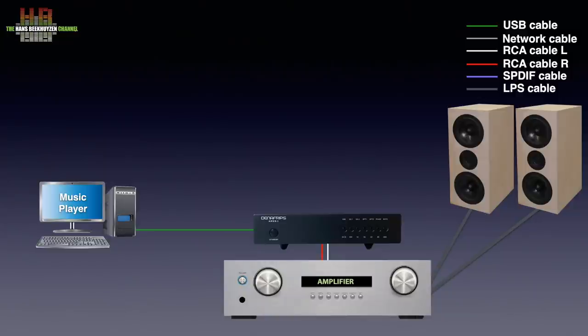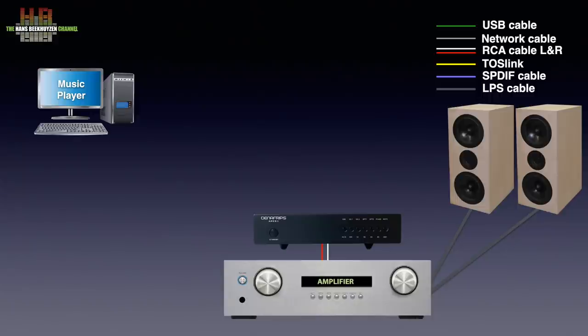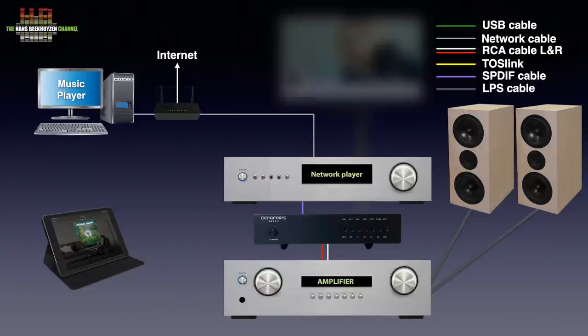If you don't want a computer in the listening room, you can place it elsewhere in the house and use either a network player or network bridge. It is connected to the computer over the network and to the DAC over SPDIF, Toslink, or USB. Remote control is usually done over a tablet or smartphone. Since the Denafrips has 5 inputs, you can connect other gear too, like a TV or game console over Toslink, a CD player over SPDIF, and so on.